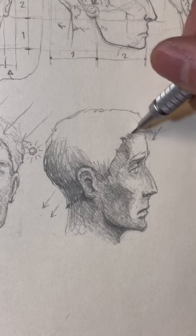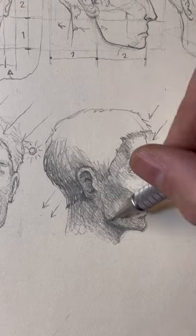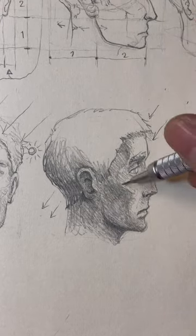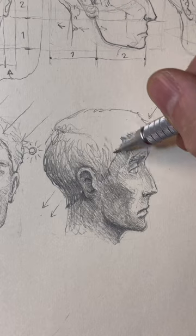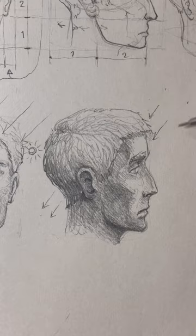Essentially all the rest is secondary. I'm making a few detailizations around the ear and on the jawline. The hair should be addressed as well. Basically all this culminates into a drawing that looks something like this.